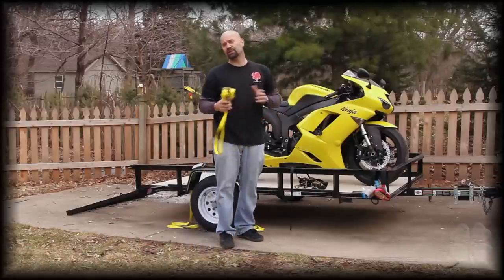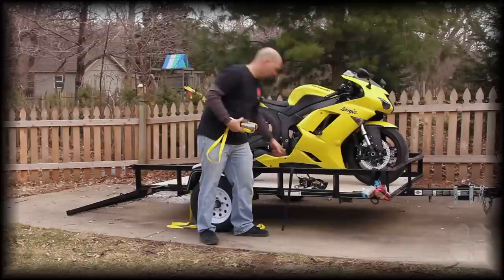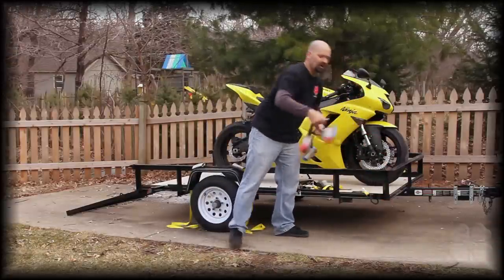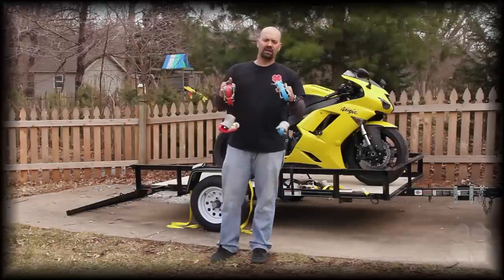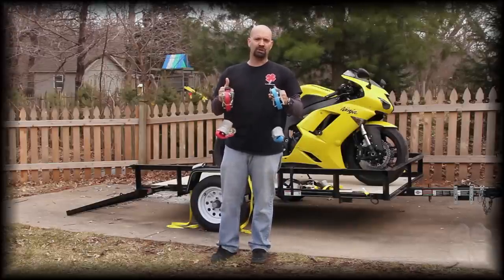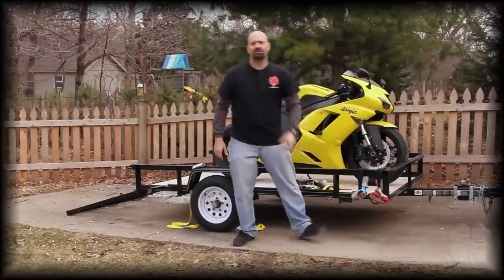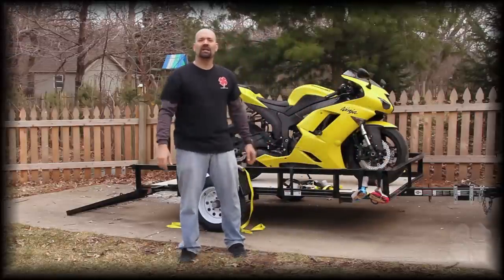We offer both systems in four different colors, whether you go with the black or the yellow. We also carry them in a red and a blue, kind of a powdery blue. So just stand by and we'll go over some installation instructions.